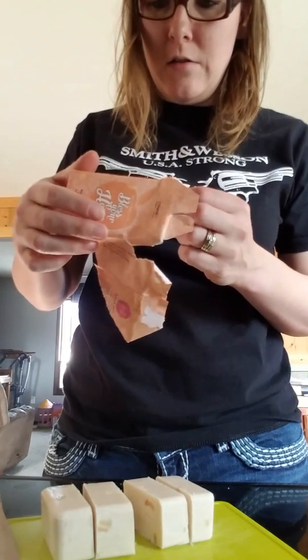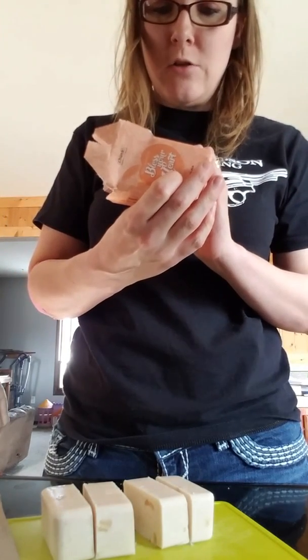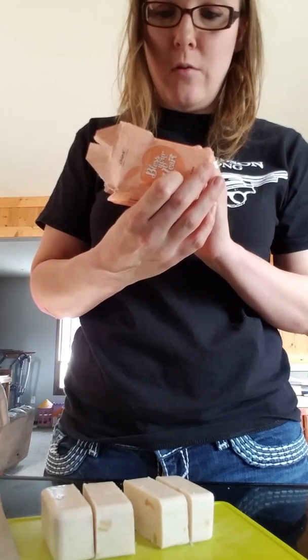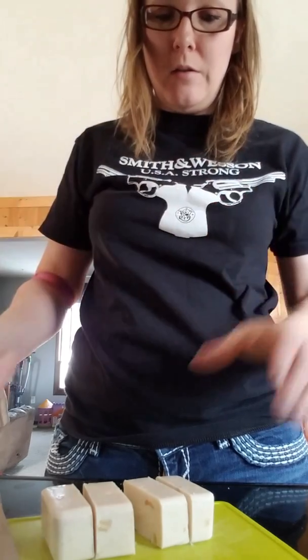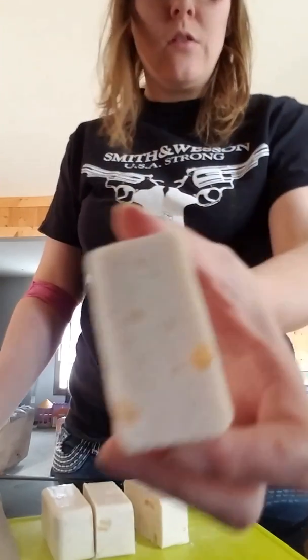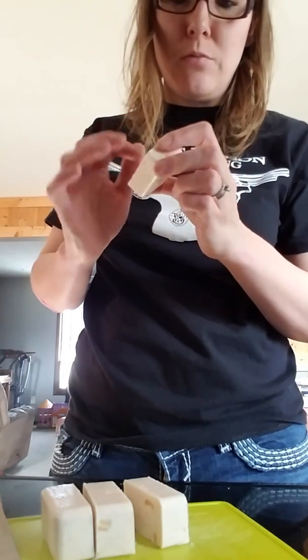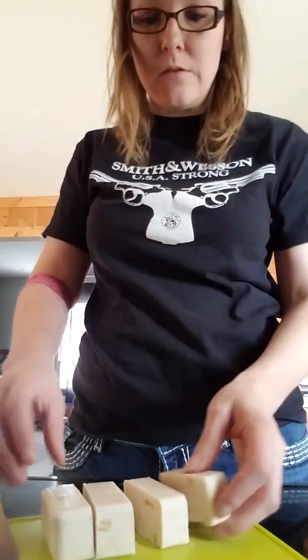I'm going to see what's in there: real peach extract, cottonseed oil, palm oil, magnolia — I'm not sure what that is — but there are little things in there and it actually looks like real peach, but I'm not sure that's what it is.